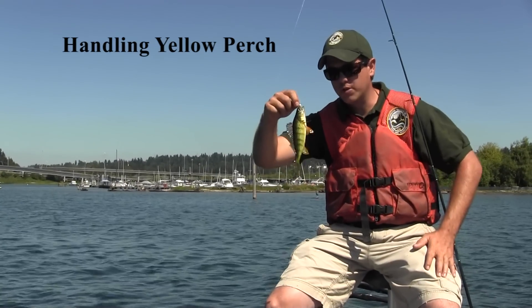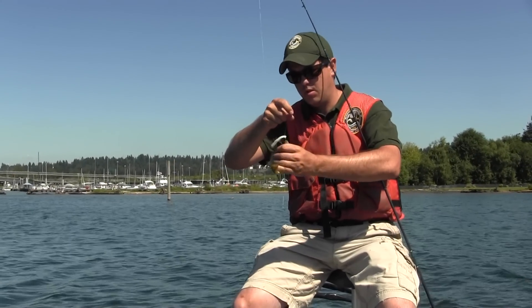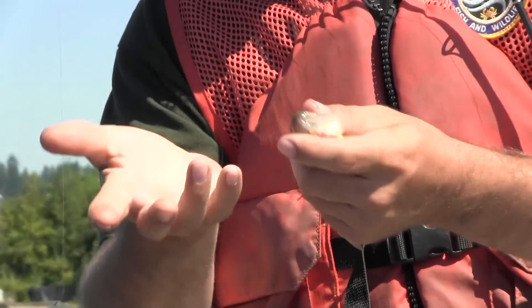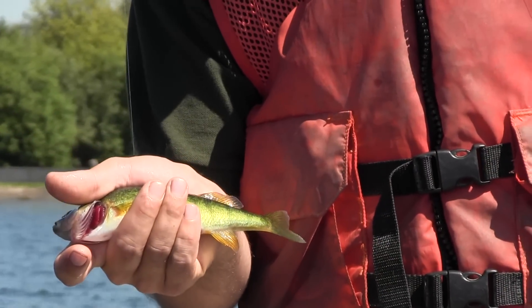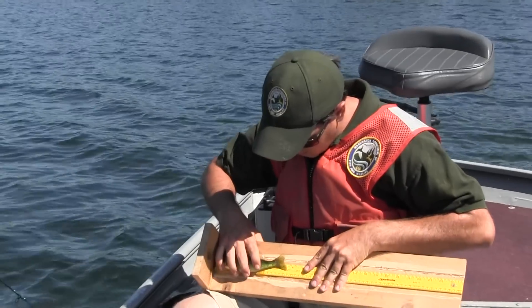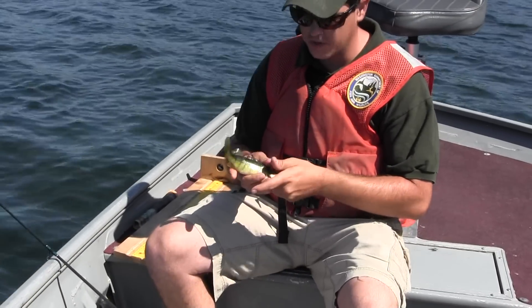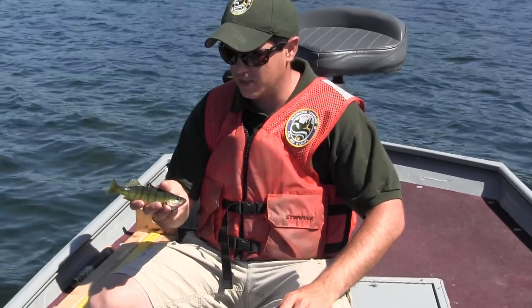When you're grabbing yellow perch, be careful — you can see the dorsal spines are extended. There are also spines off the opercular flap and on the cheek. I like to fold the dorsal spines down and grab them just like that so the spines don't get you. Let's put him on the measuring board — he's just over seven inches long, a nice size to keep for dinner. Ideally you'd want eight to ten inches, but they live in the same areas so you'll catch some sevens, some tens, and smaller ones too.